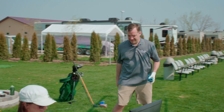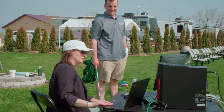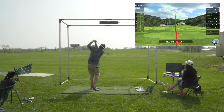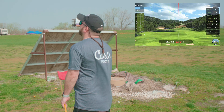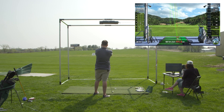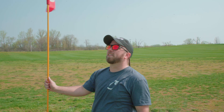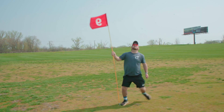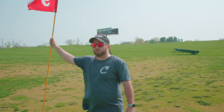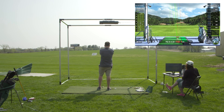Readings coming in: 104, then 110. Around 108-ish on the next one, then 110 again. Shot landed right at Mike. Tim was hitting some pretty good balls this morning — they're pretty straight, so it's good that it's reading well. Next reading: 117.